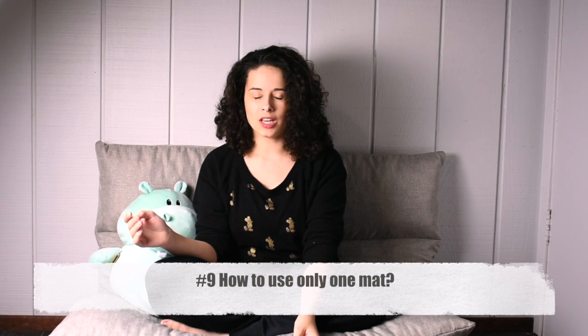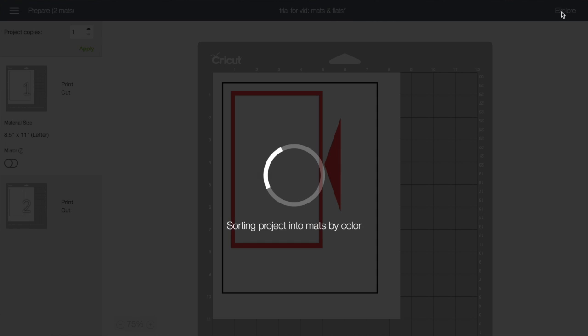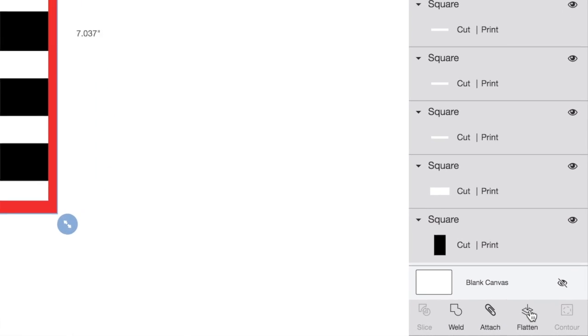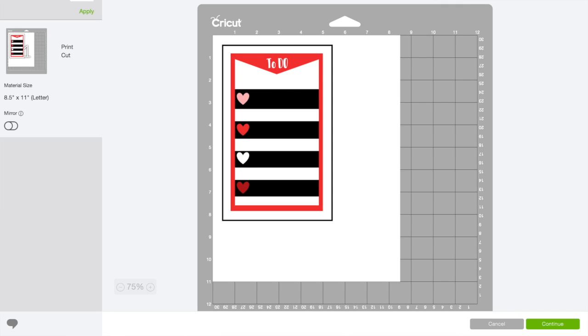When I inserted stuff in Design Space, I was not expecting it to put items onto different mats. The Cricut is a cutting machine — it wants to cut paper, that's what it was designed for. So when you are creating a sticker or a print and cut, you need to tell the machine by flattening it, and that's how it'll cut it out as a unit rather than as individual pieces.